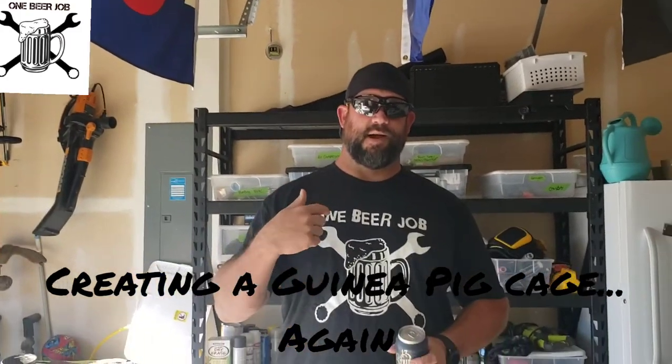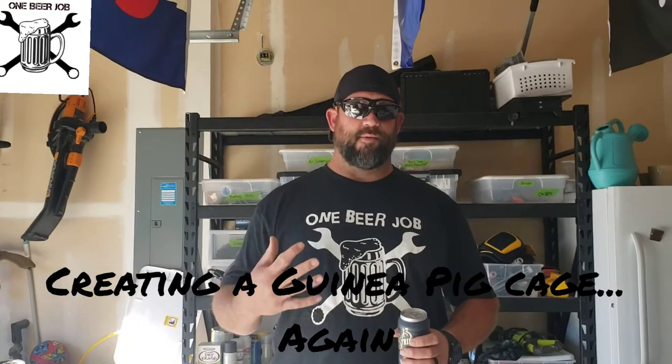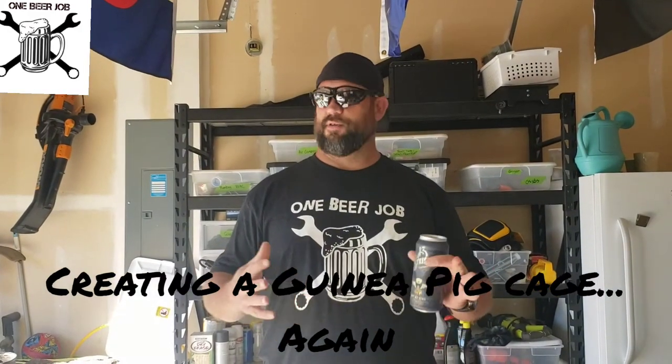Welcome back to One Beer Job. I'm Justin and today what we're gonna make is a guinea pig, small rodent habitat — could be for hamsters, could be for anything small. We have guinea pigs and we've had them for quite a bit. I made one a while back. We thought we had two female guinea pigs, but one was a male and one was a female. They did a little squeaky squeaky and had babies — three days ago — so I have to make another cage to separate the males from the females.